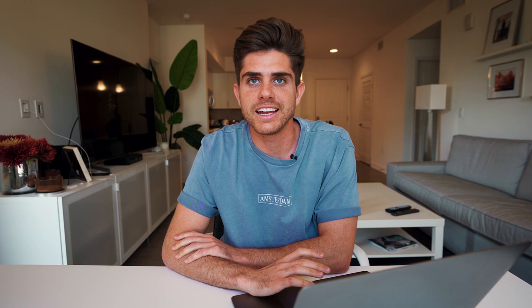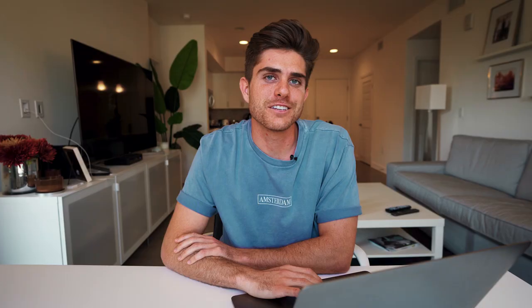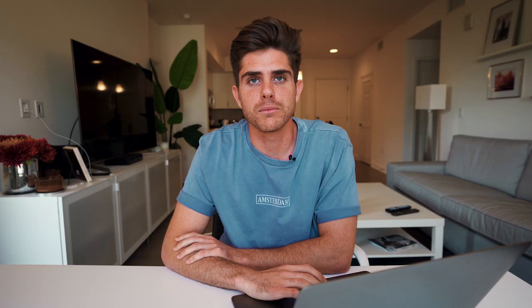I then moved down to the tone curve. I just brought the bottom point up a little bit — it helps with giving it that faded, vintagey look. Then I went into specifically the red, green, and blue tone curves and gave it an S curve. Now moving down to the HSL sliders. To start out, I moved the red, orange, and yellow sliders to the left to give it more of that orangey feel.